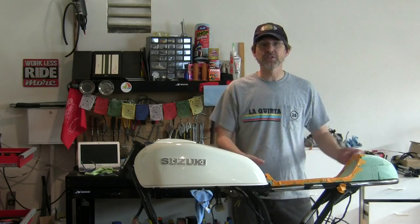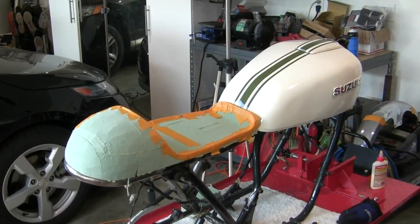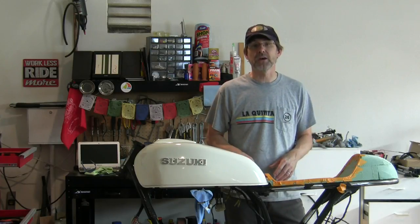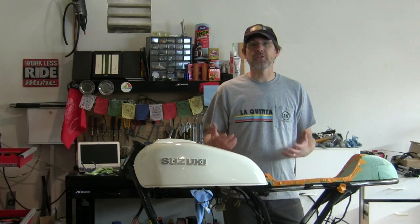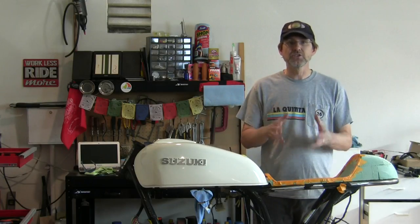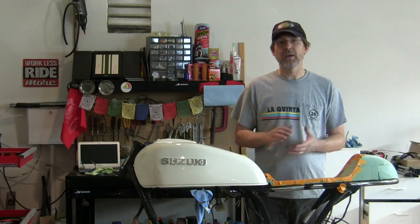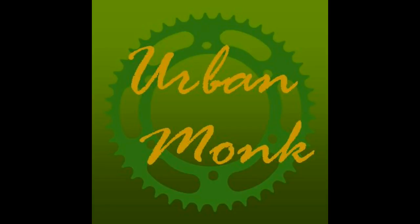We've got a finished seat pan mold here. Next week we're going to finish this up, prep for fiberglass, and maybe even put some fiberglass down on it and get going on our seat. We're making some progress! As always, thank you very much for watching — please give me a thumbs up or subscribe and we'll see you next week.